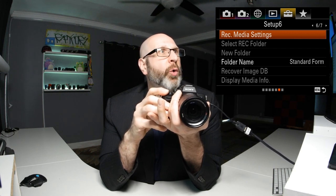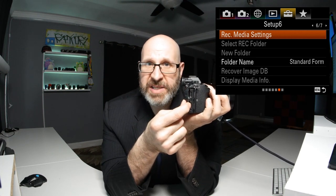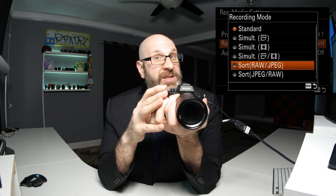On the record media settings page, this camera has two SD card slots, and you can tell the camera how to send files to those cards. You can prioritize slot one or slot two — if you're only using one card, put it in slot one as that's the default. For recording mode, I recommend at the very least simultaneous recording if you're shooting something important, so one card acts as a backup. If you shoot RAW and JPEG, sorting them onto two separate cards is really nice as well.